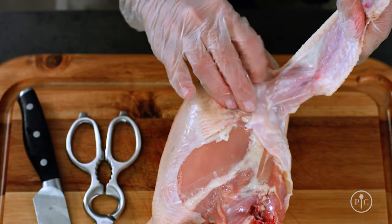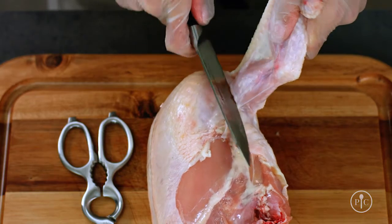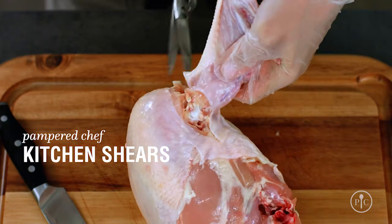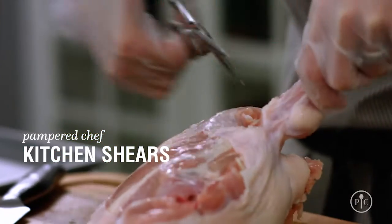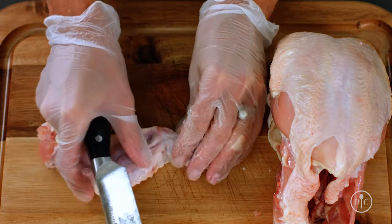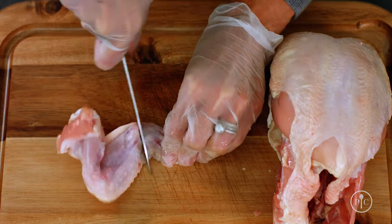Next, I'm going to remove the wings. Pull the wing away from the chicken and use the knife to expose the joint. I'm just going to use a pair of kitchen shears to cut along the curve of the wing. I'm going to cut off the wing tip and save it for the next time I make chicken stock — since it's mostly cartilage, it really boosts the flavor.